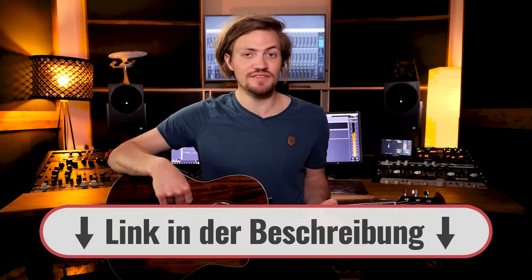Hey, willkommen bei Gitarrentunes. Ich bin Till und heute zeige ich euch, wie man Tage wie diese von den Toten Hosen spielt. Diese Folge wird euch präsentiert von der Firma Ovation, die auch diese wahnsinnig schicke Gitarre gesponsert haben — eine Ovation Celebrity. Einen Affiliate-Link zu der Gitarre findet ihr in der Videobeschreibung.